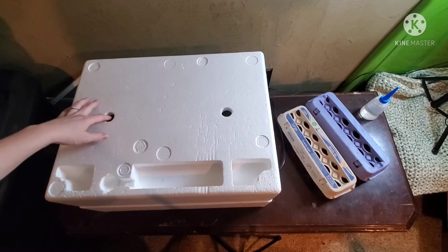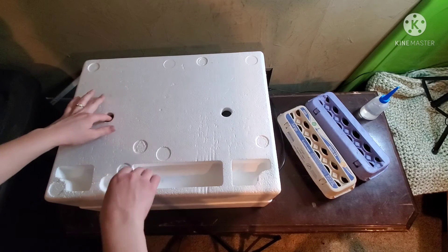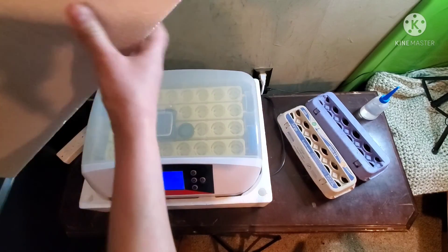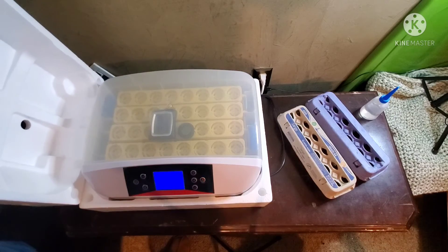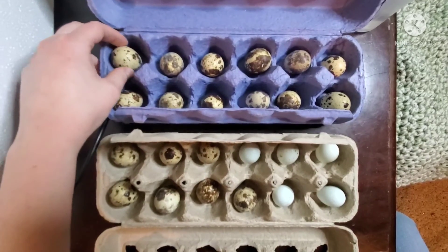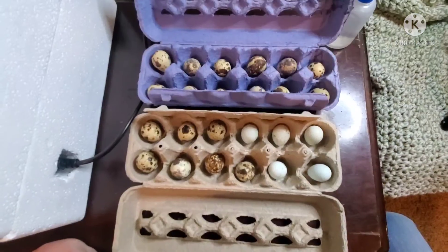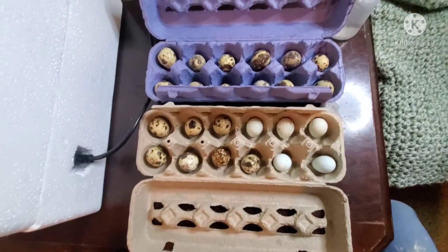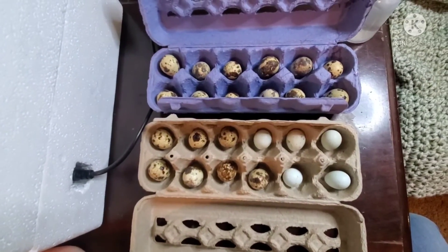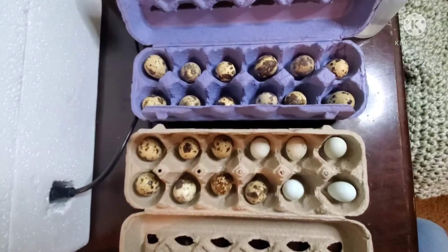We went ahead and moved the incubator into our spare storage room — I think this will be its home for the duration of the incubation. When you're storing your eggs for incubation, you need to store them with the pointy side down. Normally they say to wait 24 hours when you get eggs mailed to you, but we went and picked these up locally, so I feel like they are okay to put in the incubator now.